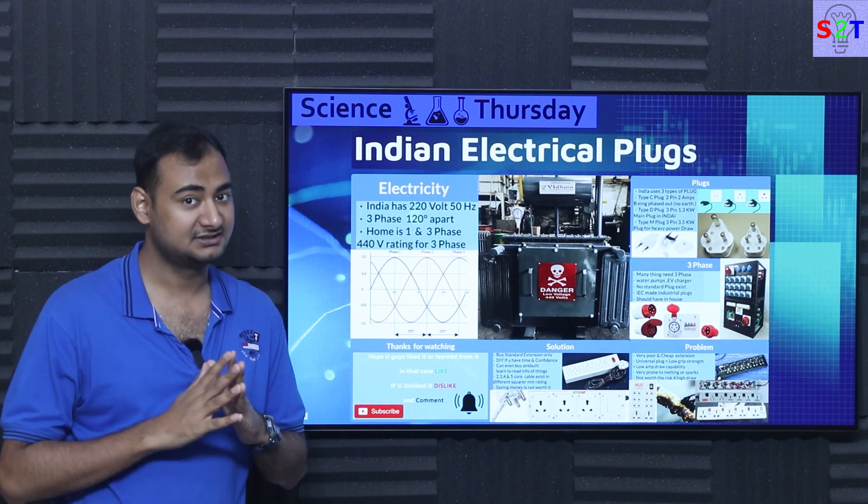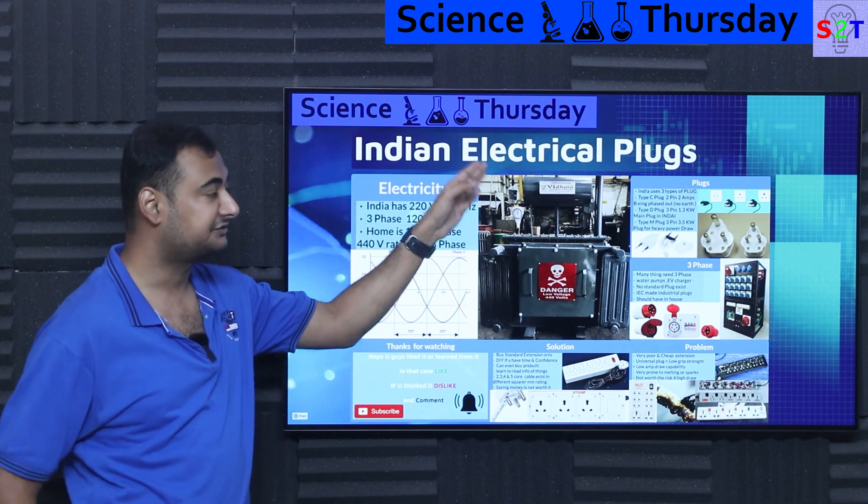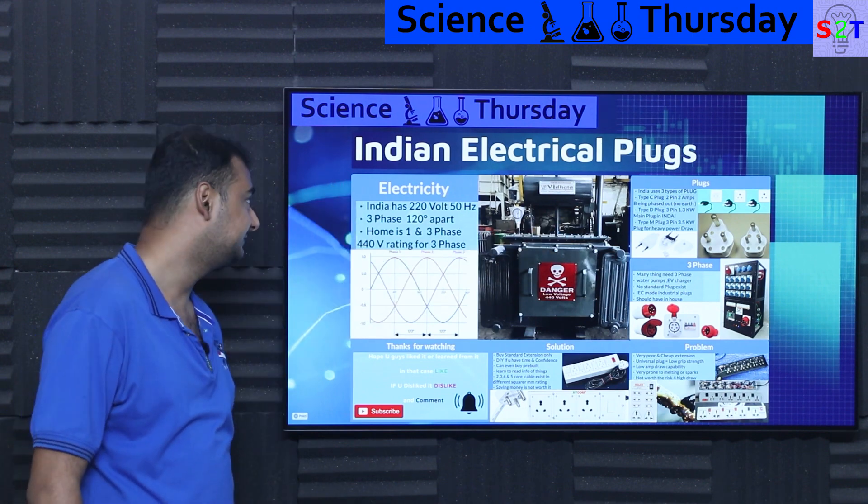Hello viewers, welcome to my channel Science2Technology. In today's show we're going to talk about Indian electrical plugs. So let's dive right into it.